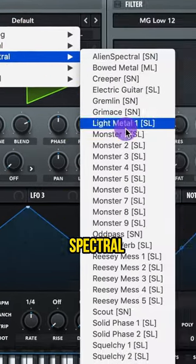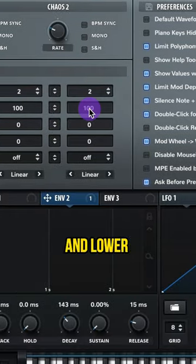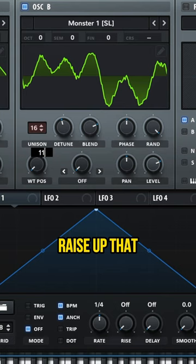For oscillator B, let's do spectral monster 1. Raise up the unison to 16 and lower that detune. Go to your global and lower the width of oscillator B to 0, then raise up that wave to hold position.